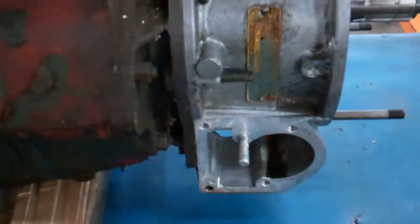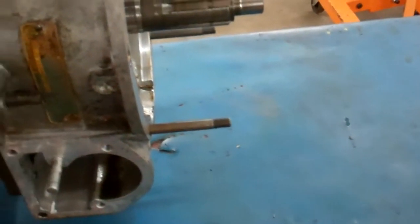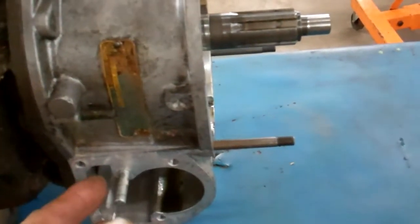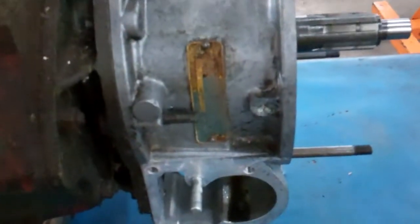I noticed that 16 ounces of oil came out and I went to check the stick — it said it was up on the high mark. I'm like, well, that's odd. It's sitting there up on a lift, high mark on the stick, drain plug out and no oil coming out. So I thought, if I put that back together empty and then looked at the stick and said it's full — really? I don't think so.